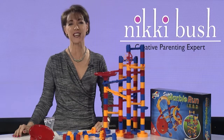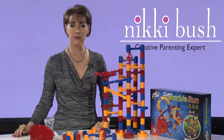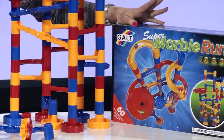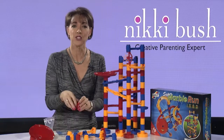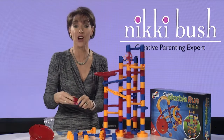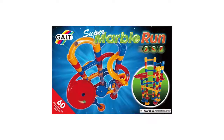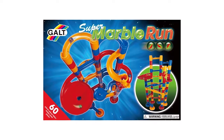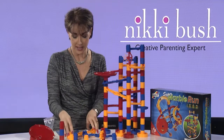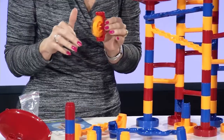I'm Nikki Bush, creative parenting expert, speaker, author, and toy judge. Today's Toy Talk product review features the fabulous Galt marble runs. Your child will be encouraged to fit these sturdy pieces together to construct a run that keeps the marbles in motion for as long as possible. There are 24 pieces in the basic marble run and 60 pieces in the super marble run, with extra features such as shoots and a staircase, a rotary drop, and a paddle wheel.